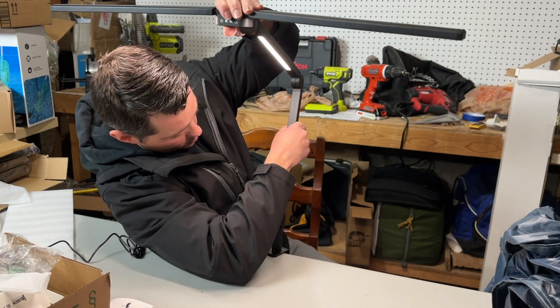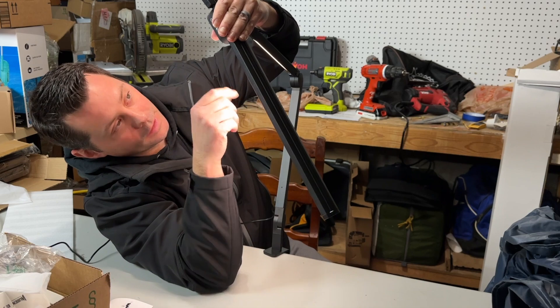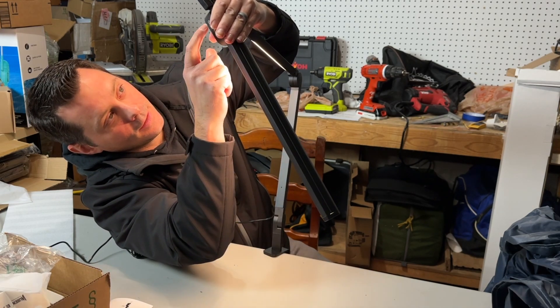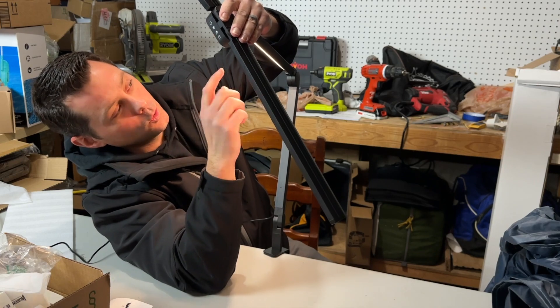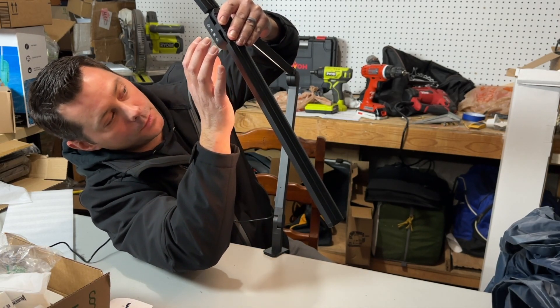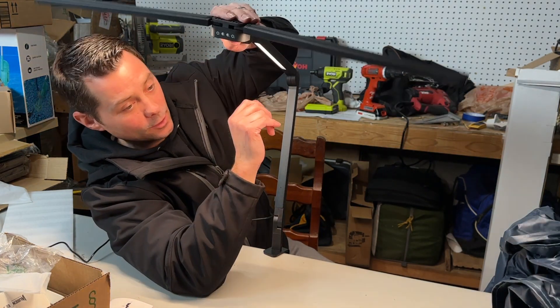It has a bunch of different settings on the front. You can get a little dimmer or brighter, and you can change the tone as well. Look how bright that is — there's all kinds of options. Super neat, super cool.